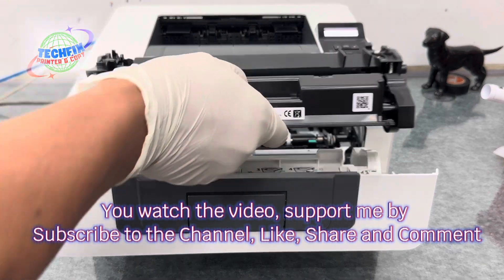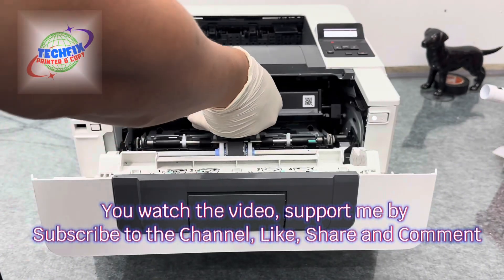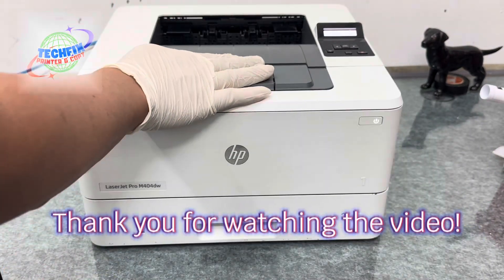You watched the video — support me by subscribing to the channel, liking, sharing, and commenting. Thank you for watching the video.